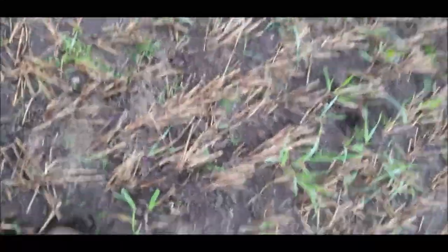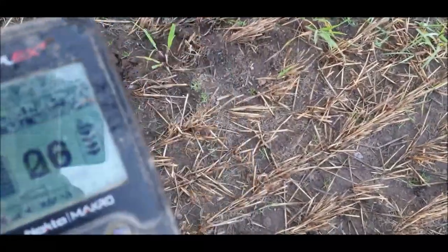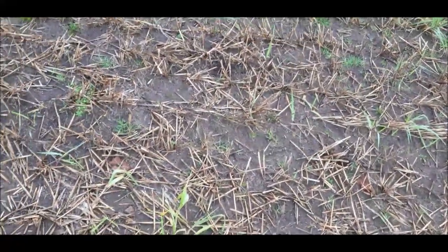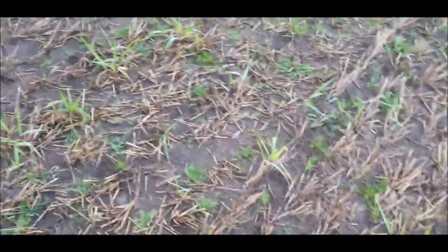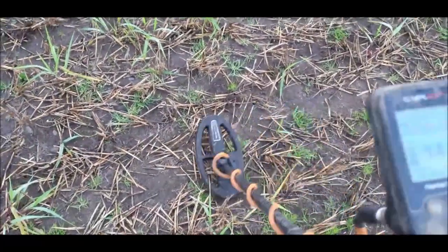Thankfully the SP24 means that the stubble isn't causing the machine to false, even though it is on field mode and full sensitivity — if I had the stock coil on this, it would be falsing on 2.77. That signal there, I believe that's slag. What I'm going to do is move things around with my boot a little and see if it cleans up. No, that's still too full of iron grunts for my liking. If you're new, you want to dig it because you don't want to go home regretting missing a hole.